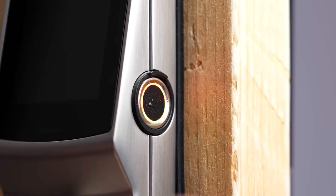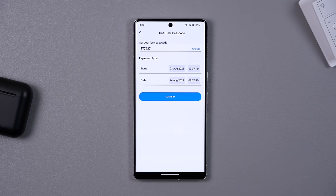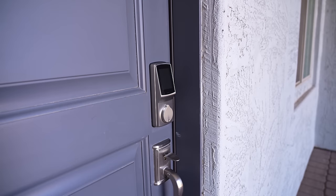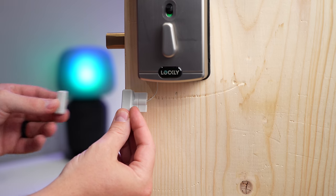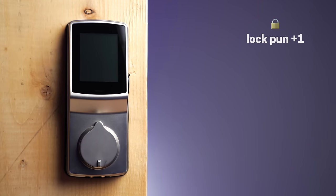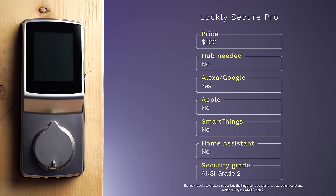I tested the fingerprint sensor with a little water on my finger and it didn't work, so if you're sweaty from a run you might just have to use a code. It's really easy to add temporary codes in the Lockly app, and you can even add offline access codes that don't need the internet — which is unique to Lockly. It is the biggest lock in this video but it's actually pretty quiet. There's even a door sensor built in so the lock knows if the door is open or closed. It's not compatible with hubs like Home Assistant or SmartThings.